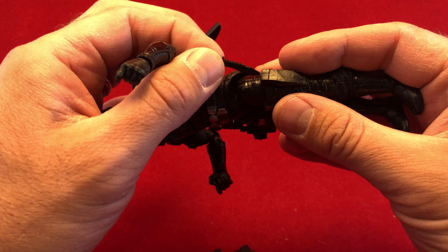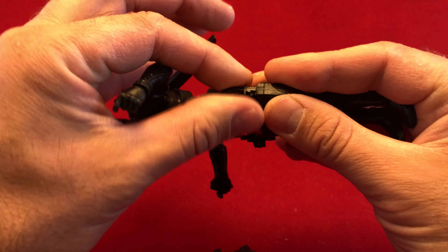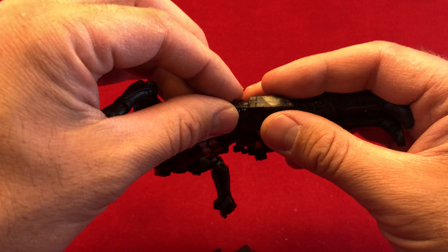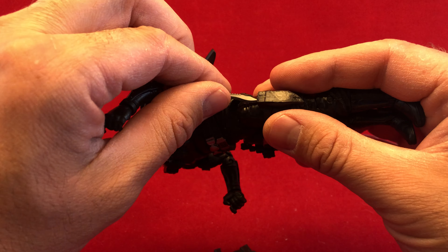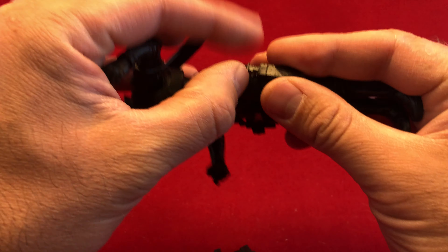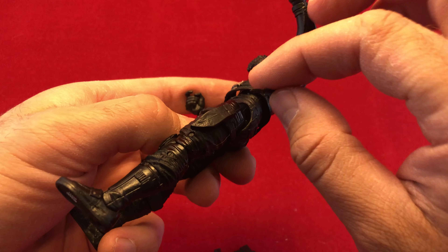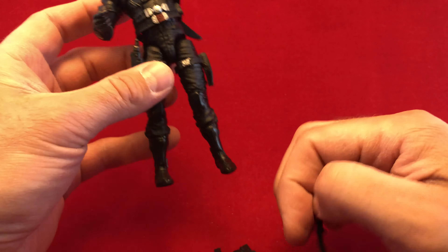Anytime you give me a holster and let me put the weapons in it, that just fills me with happiness. Because as a young child, that was a pet peeve — you give me these accessories and you don't give me any way for the guy to carry them. I don't know if I'm going to give this knife a pass, because it doesn't really fit in there that great. That's kind of sad. I've tried it both ways. But anyway, that's what you've got going on with him, and I'm happy about that.